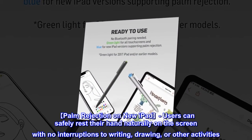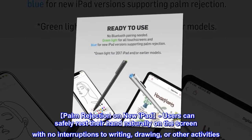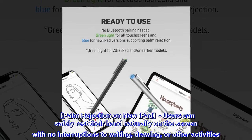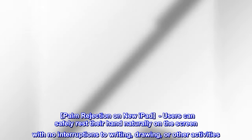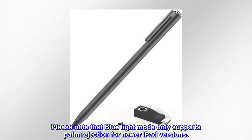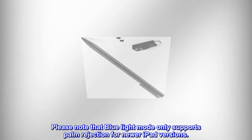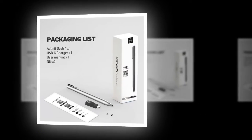Palm rejection: on new iPad models, users can safely rest their hand naturally on the screen with no interruptions to writing, drawing, or other activities. Please note that blue light mode only supports palm rejection for newer iPad versions.